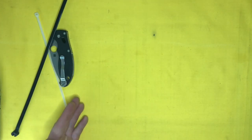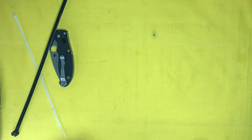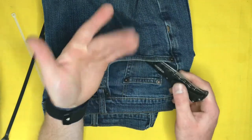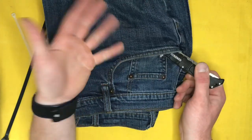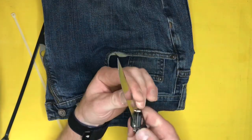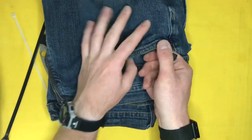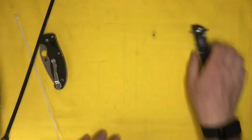If you're unfamiliar with the Emerson Wave — Emerson has collaborations with pretty much every big knife brand out there, plus a bunch of general alternatives. The wave feature catches the corner of your jeans as you draw the knife from your pocket. So: in the pocket, out of the pocket, open — and I'm proud of myself for not cutting myself during any of that.